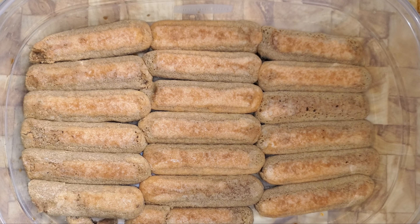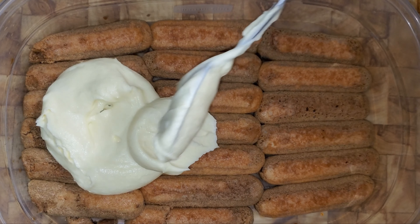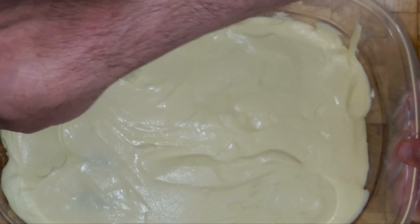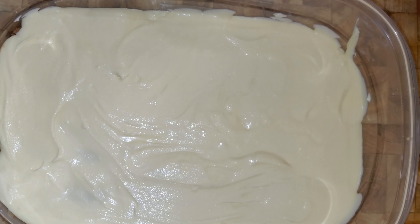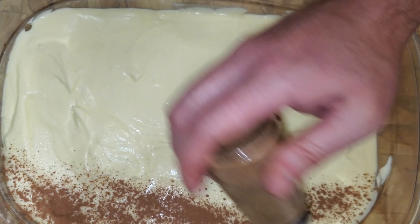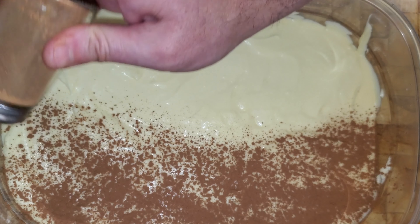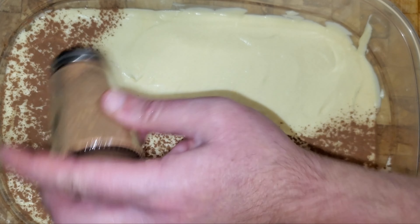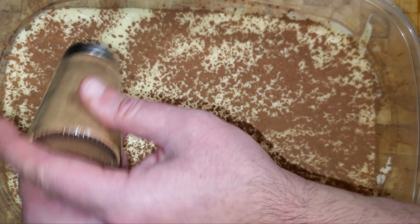Now we're going to take and layer our cream on top of the first layer. I'm going to shake it and pound it a little to get the air bubbles out. Something I like to do — not traditional — is add a fine layer of cocoa powder in the center. An Italian gentleman actually suggested this. Just enough to get some of that flavor inside, not too thick.